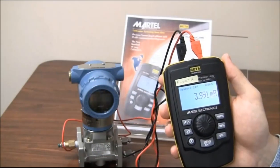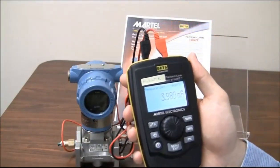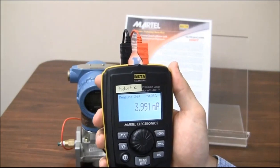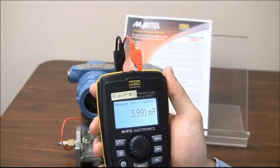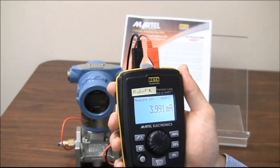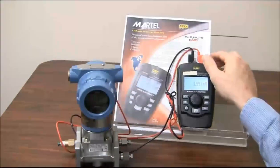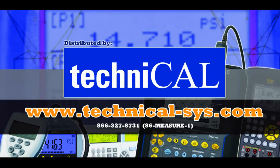I'm going to exit back out. As you see, we're still powering up the loop, measuring 3.991 milliamps. Stay tuned in June when we release Product X. Thanks for your time. For more information, please visit TechniCal.